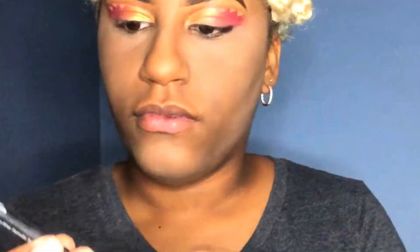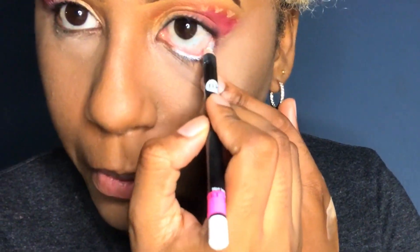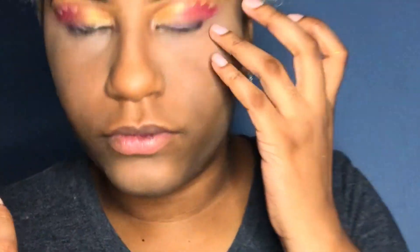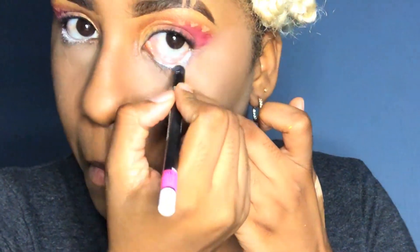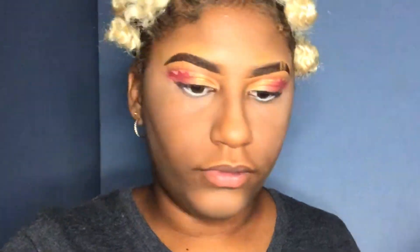Now I'm going to go ahead and line my lower lash line with this white pencil. I've been trying to get the LA Girl Pro Primer that one of my co-workers recommended, but I couldn't get it, so I just bought this simple white eyeliner. I love lining my lower lash line because it kind of gives your eyes this wide, full look.